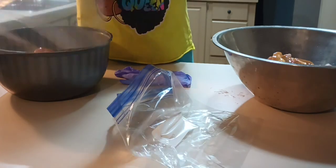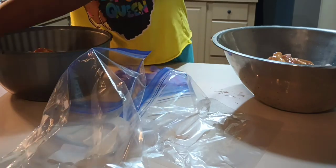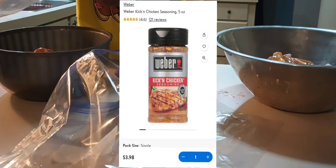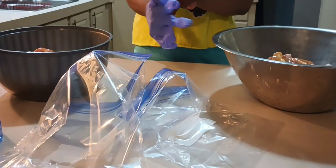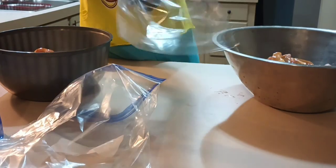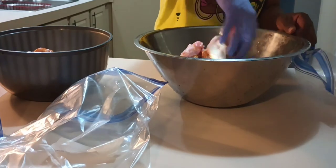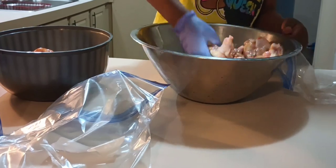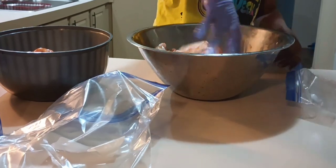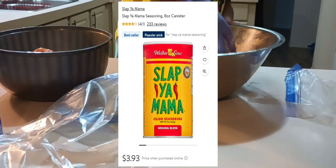I double-bag them with these Ziploc bags, and when I'm ready to cook them I'll take them out, give them time to thaw, kind of mash them around in that marinade, then I'll season them up — onion powder, garlic powder, black pepper, lemon pepper, and my Kickin' Chicken. I season my chicken almost different every time, but that combination right there is so good. Another thing I do when I deep fry my chicken — as soon as it comes out of the grease I sprinkle a little bit of that Slap Ya Mama on top of it. You gotta try it.